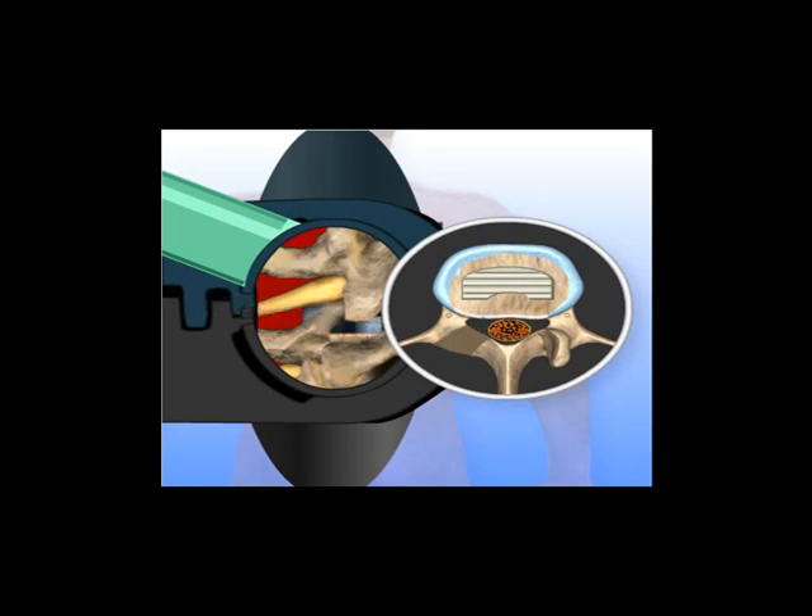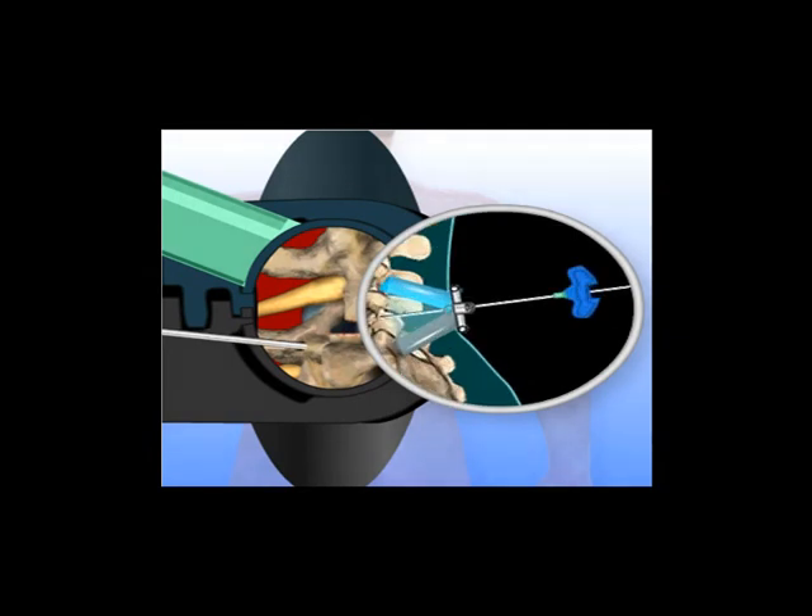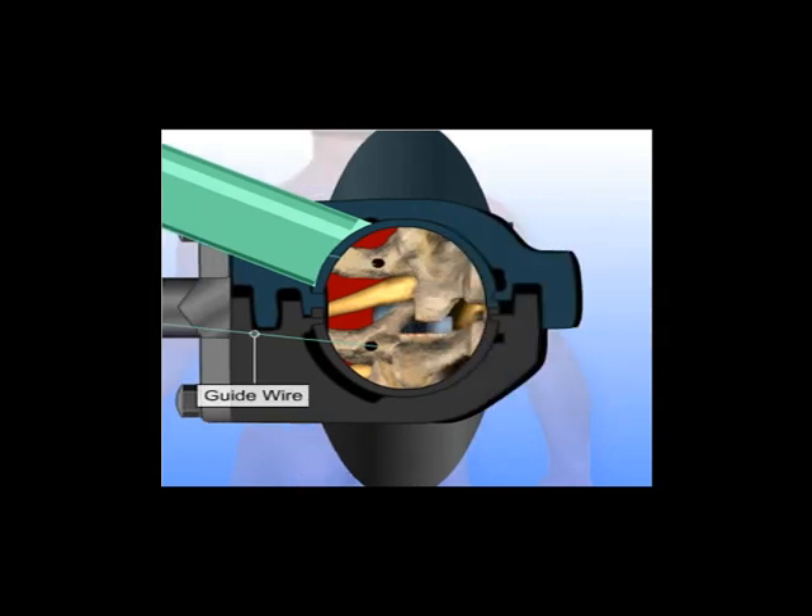In variations of this procedure, spacers, cages packed with graft material or ground bone graft material, may also be packed into the disc space to aid with the fusion. Next, the vertebrae are prepared for instrumentation. A sharp awl is used to make holes in the pedicles for insertion of pedicle screws. A guide wire is positioned in the holes and screws are placed over the guide wire and screwed into the pedicle. After the screws have been placed, the guide wire is removed. Next, a rod is positioned between the screws and fastened in place. The rod and screw instrumentation provides stability to the spine and prevents the vertebrae from moving while the bone graft fusion takes place.